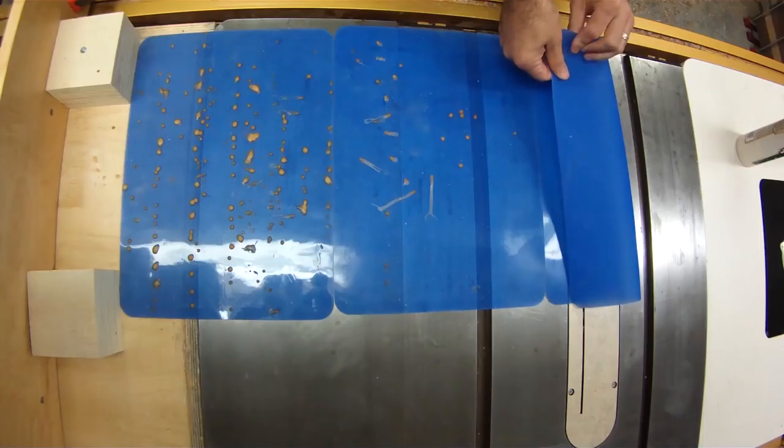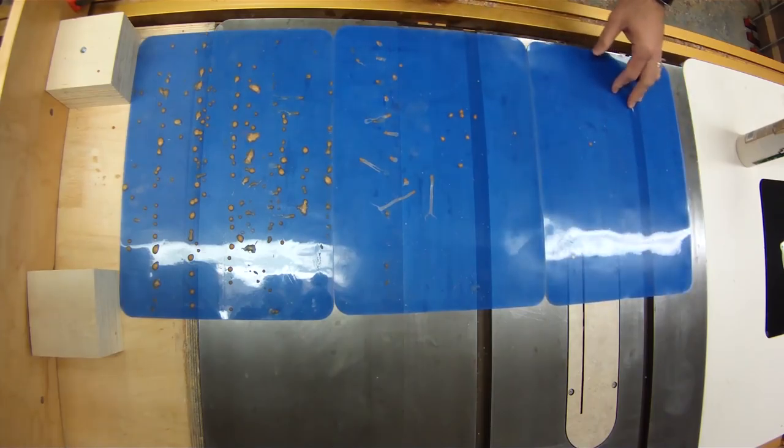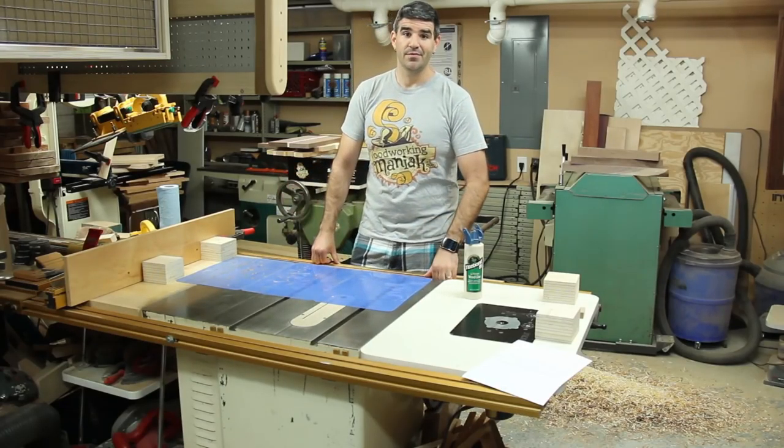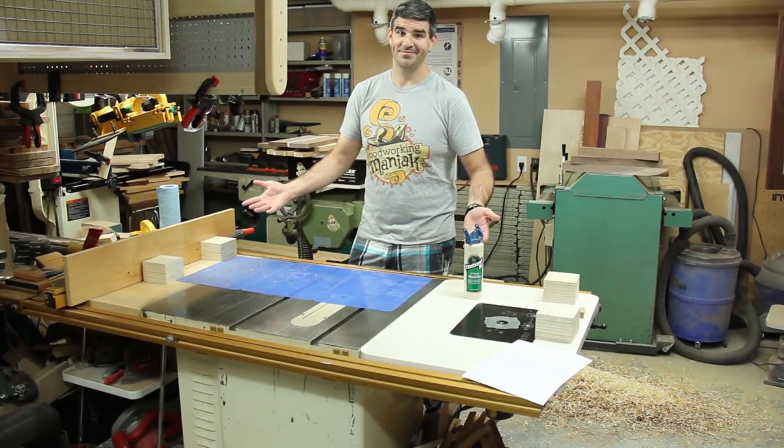They have a textured side, but I don't use the textured side. I use the glossy side all the time, and they work great. Perfect for glue-ups. Have a good day.